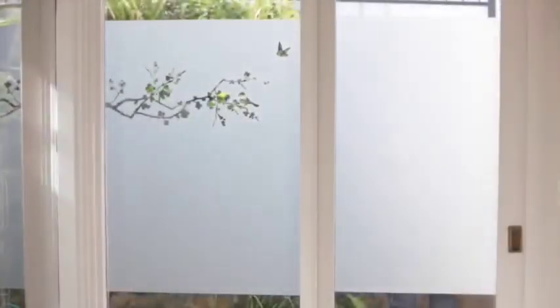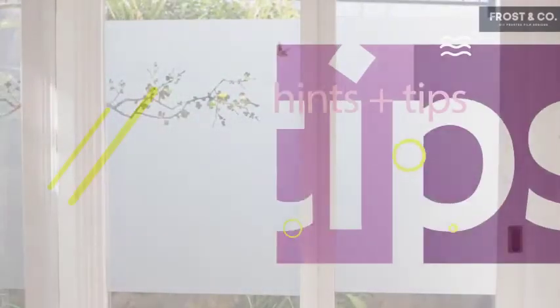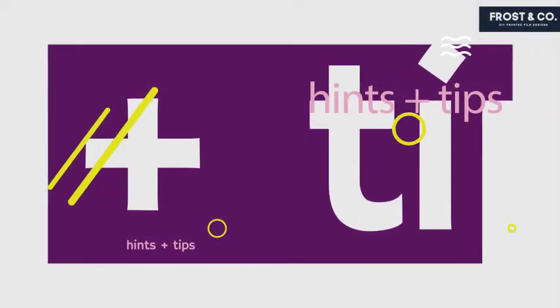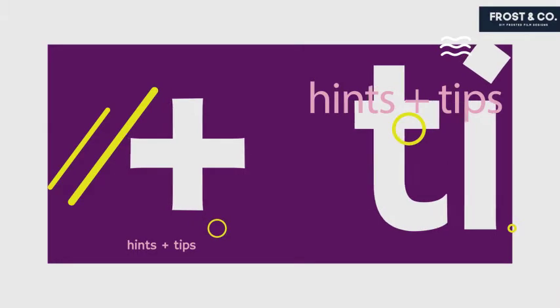Give it a wipe with a cloth and you're done! If you have a white crease in the film, gently warm it with a flame and then rub it till it's gone.